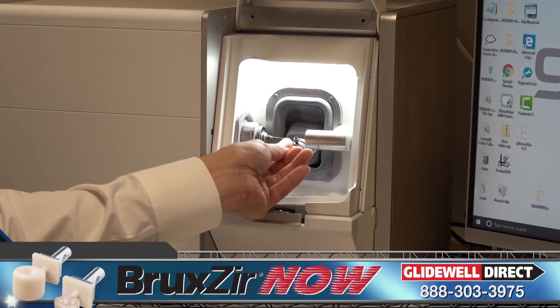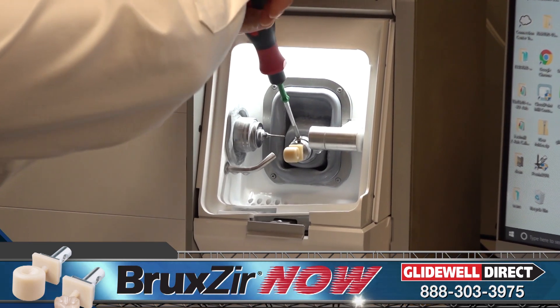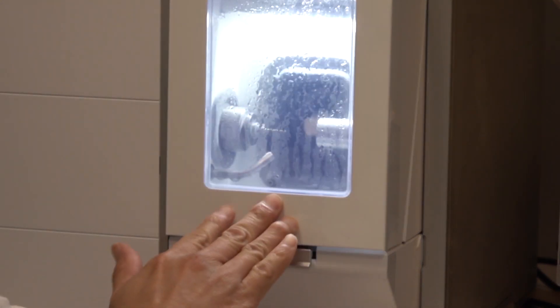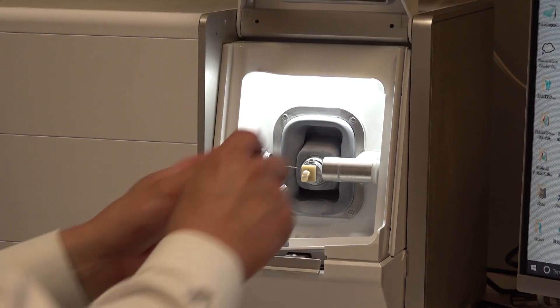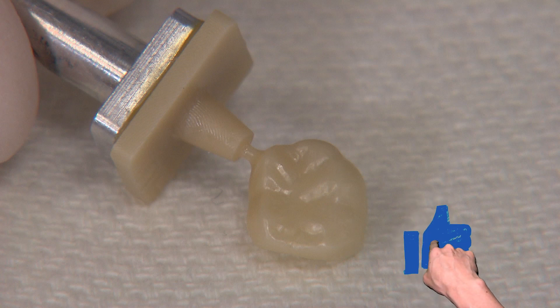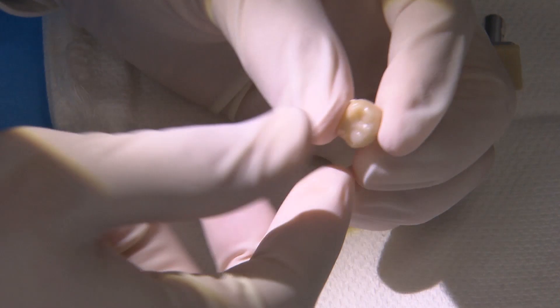When the design is completed, I load and lock in a Bruxer Now block within the block holder and seat a new diamond bur in the mill collet. Because Bruxer Now is a fully sintered zirconia, each block comes with a new single-use diamond bur specially designed for this purpose. In only 35 minutes, the fully electric fast mill completes the crown. The sprue connection between the crown and the rest of the block is also reduced in size by the mill so users can easily snap the crown off.